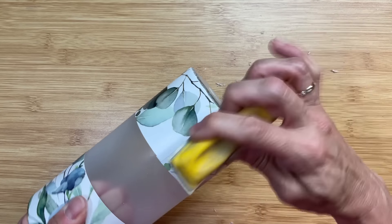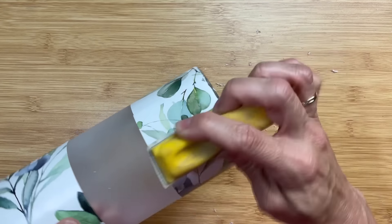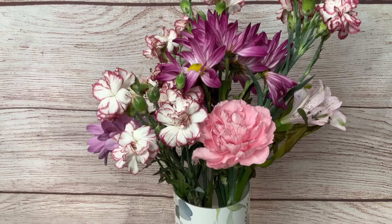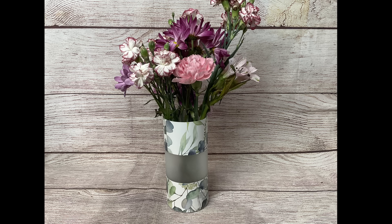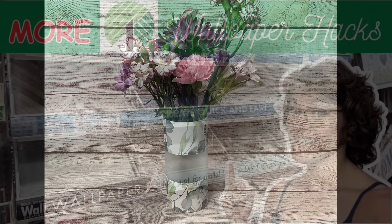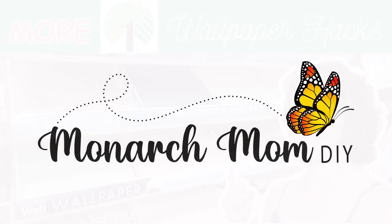Once the two pieces were on, I sanded at least the bottom edge — it's a little curved and I wanted to make sure the paper wasn't sticking out at all. You could sand the top edge as well. Here's how our little vase turned out — I love that frosted glass section in the middle. Thanks so much for joining me — please let me know in the comments which wallpaper hack was your favorite, and we'll see you next time!